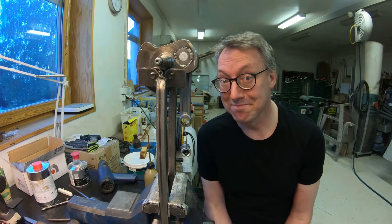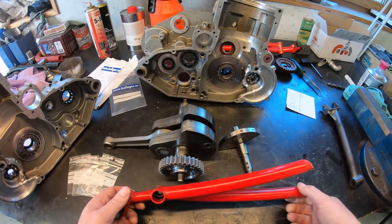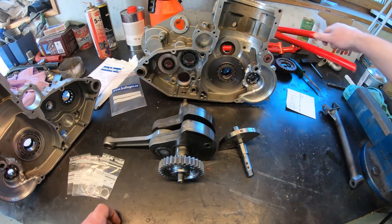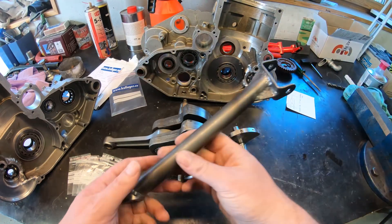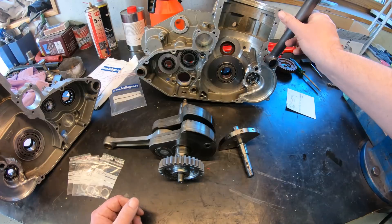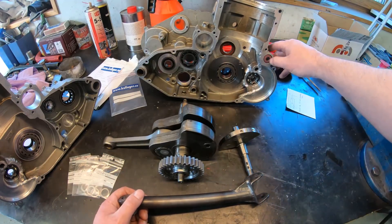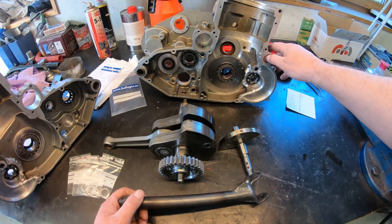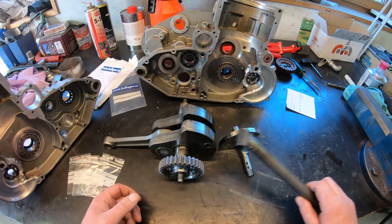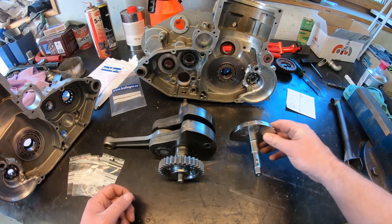The old engine mounts had to go because of this thing coming through here, so those were scrapped and these new ones were put in place instead. They are positioned here, and as I mentioned earlier, here is the polyurethane rubber which hopefully gives some cushion on the front end and allows the engine to jump up and down a couple of tenths of a millimeter.